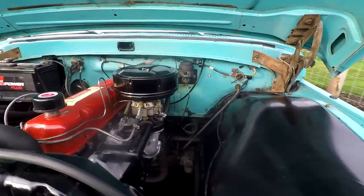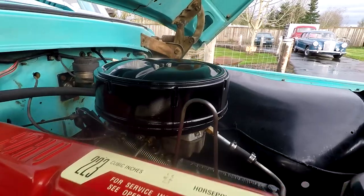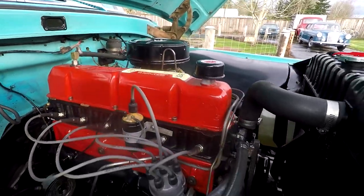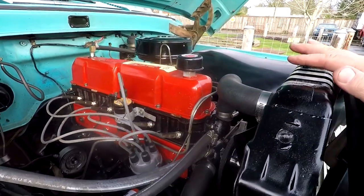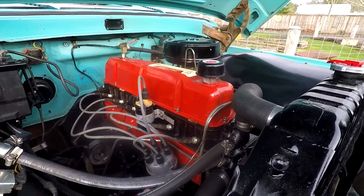Here we go underneath the hood. It's got an inline six - I believe it's the original 223. We did a lot of work to this truck. It's got a four speed back behind there. I wanted to detail the motor but also do a lot of good things to it at the same time, so I went a little step further.